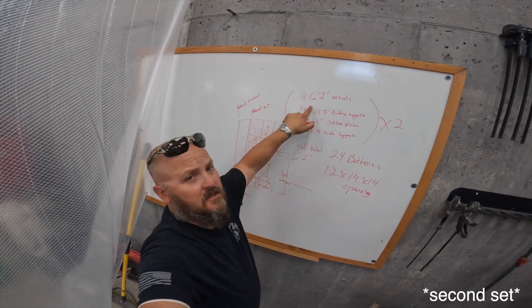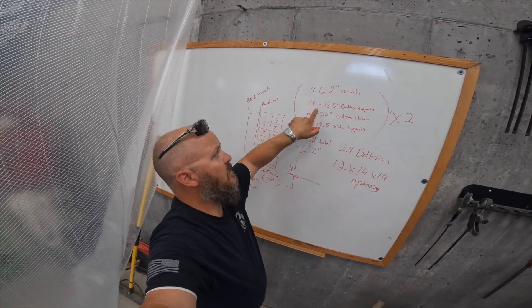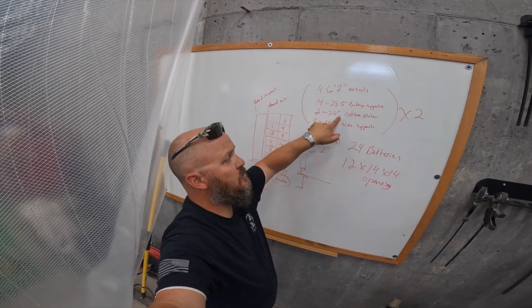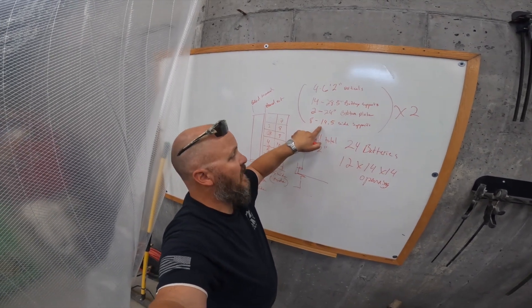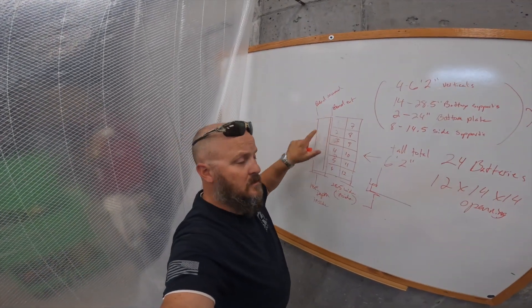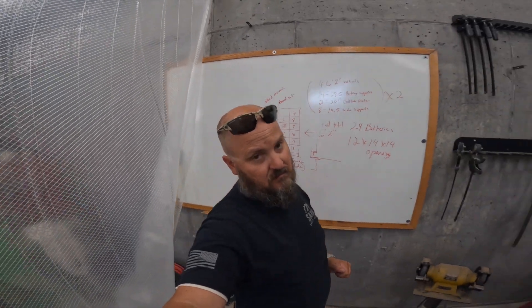I've got four six-foot-two verticals, my front horizontals at 14 and 28 and a half inches, two 24-inch bottom plates, and then the side supports for the batteries. We're going with eight supports at the moment - one at the top, one at the bottom, and two in between. That's the plan, and of course things change as we go.